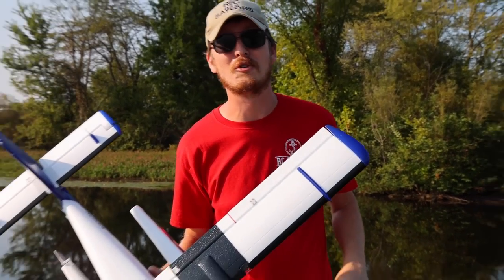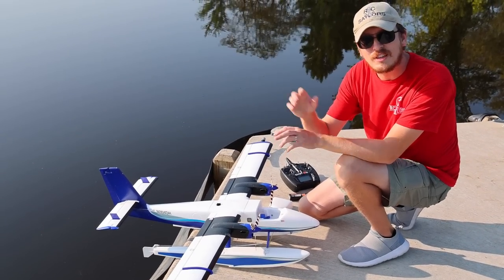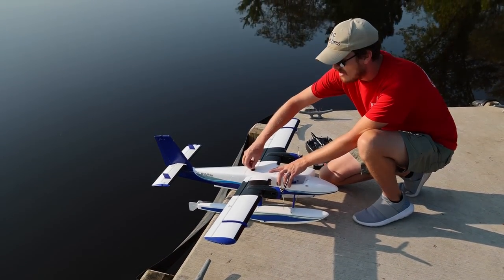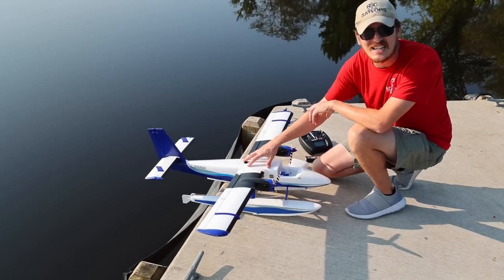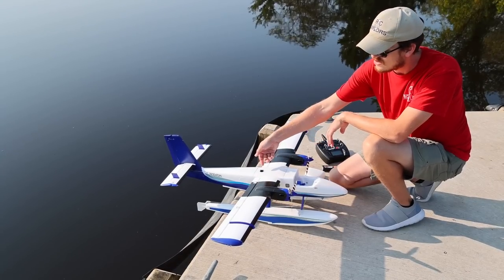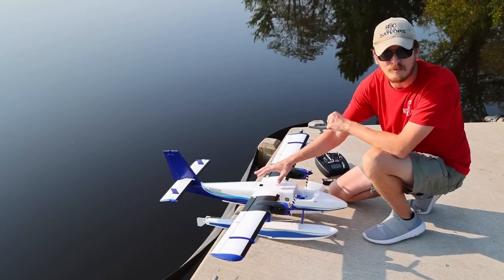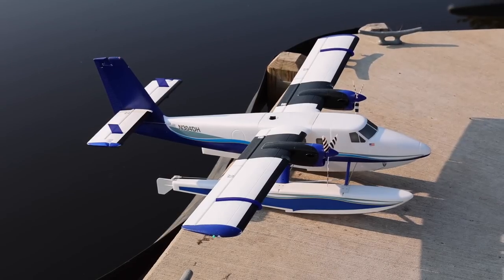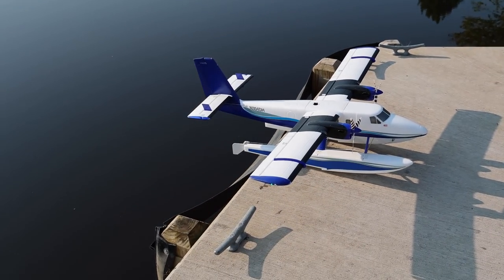We've been blessed with a nice, beautiful calm day here on the lake, so let's get right to it. This single thumb screw is very well done — that's what holds the main wing on entirely. We crammed a lot of float planes in our car, and just one screw comes out so you can take the main wing off and shift it around. That's massively helpful for storage. This plane also has flaps, and check out that steerable rudder in the back moving in unison with the airplane rudder — it's very awesome.